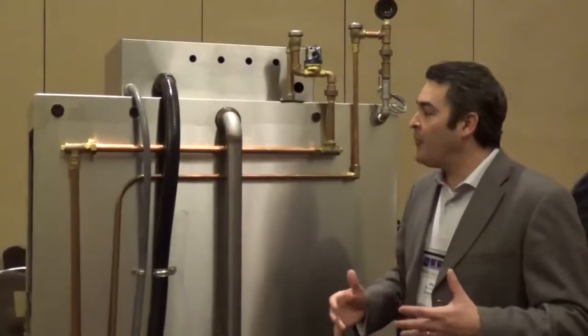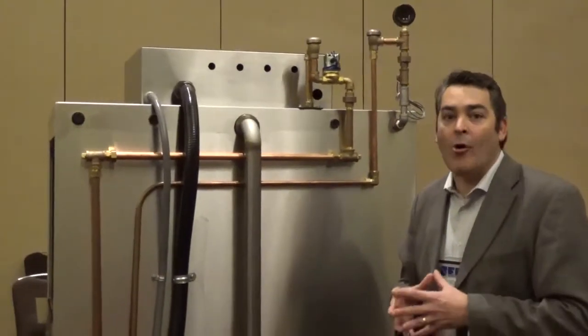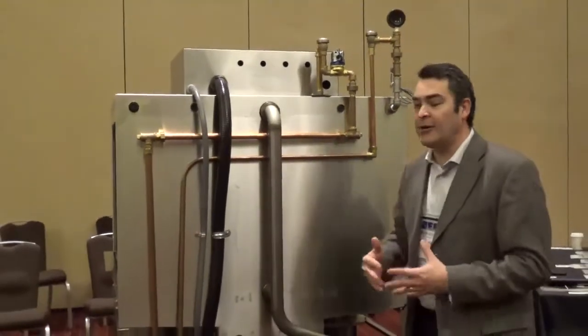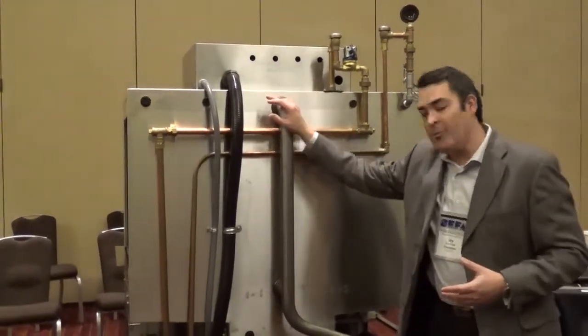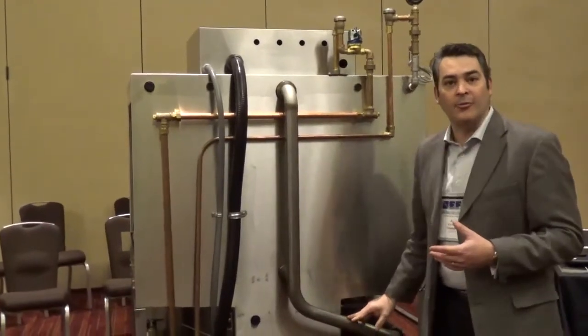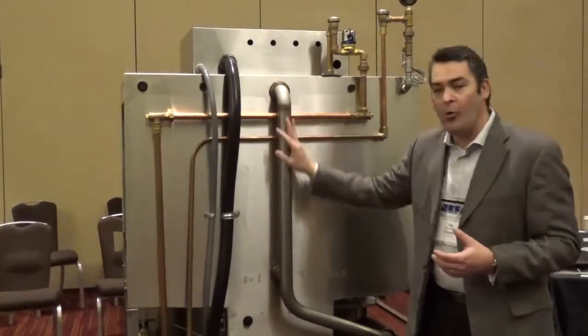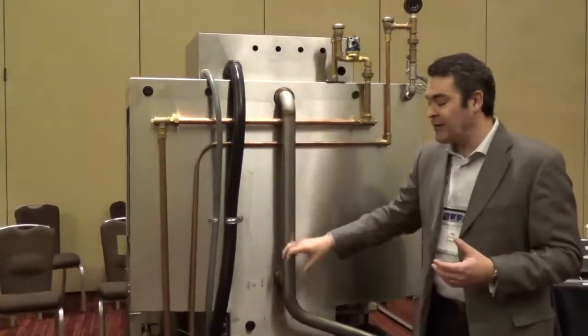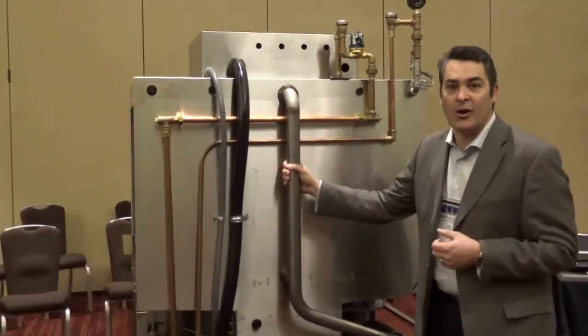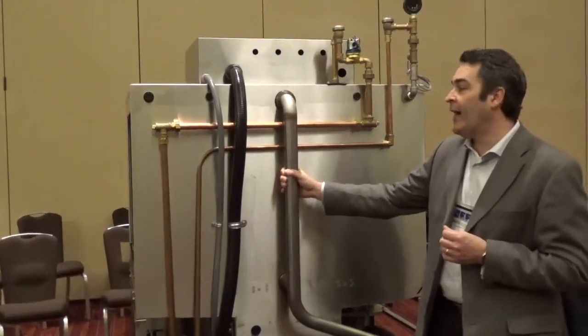At Champion we always believe in quality construction. What separates us from competitors is how we're built and how it's made. We're one of the only manufacturers that actually utilize an all stainless steel manifold. A lot of other manufacturers have gone to either a whole plastic manifold or plastic in certain components, whereas we feel that construction with stainless steel is going to give them a machine that's built to last.